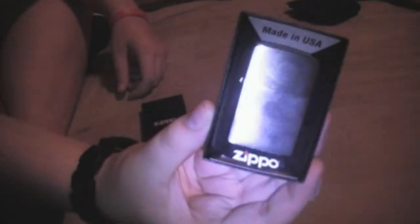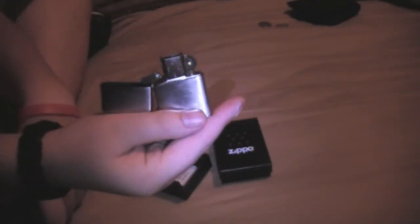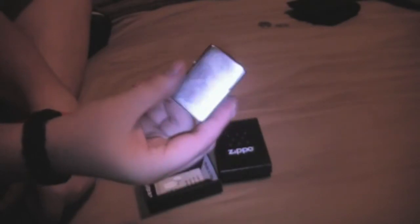Right here I have a brushed chrome Zippo — brushed chrome. It's in the box and everything. They have never been lit or anything. They don't have the orange Zippo insert on them, but I have never filled them up with fuel. I've always kept them in the case. I've only opened it like three times or something. Basically that's it for this one.